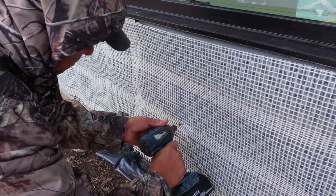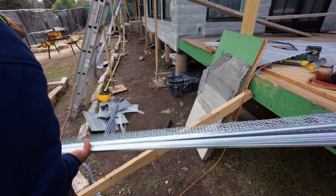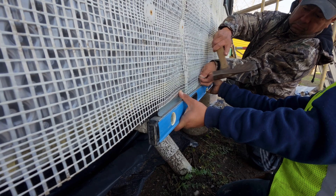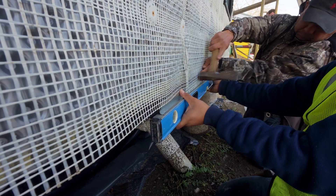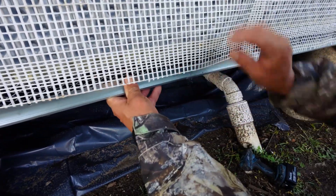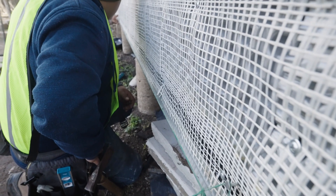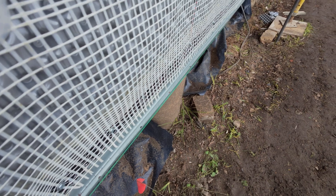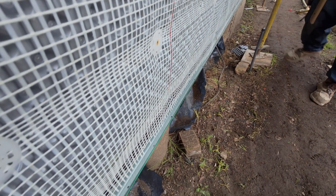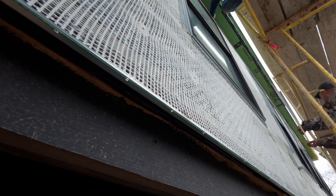Next we put on our 66 — it's called a casing bead — and this is the one for the base of the wall. As you can see, it's got some holes in it to allow a little bit of weepage, and it goes outside of the bug screen. To avoid any waves, we set a string so that all the way down the wall we're able to maintain a nice straight line. Because we're using screws, we can easily adjust this J bead to ensure a straight line, which is very critical to having a good solid install.